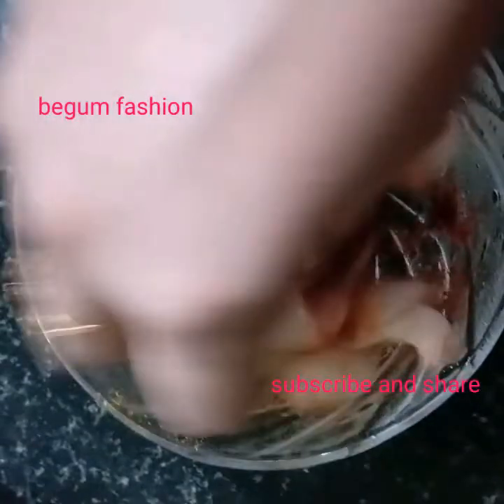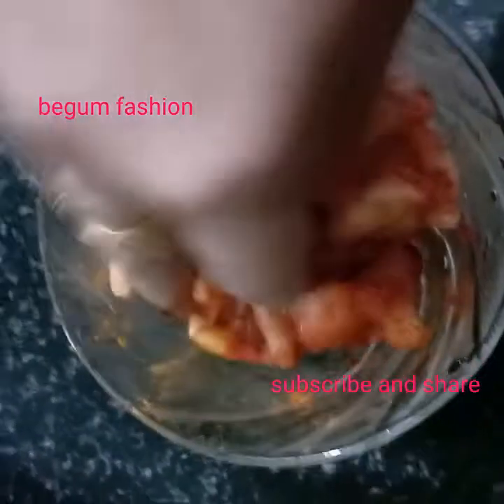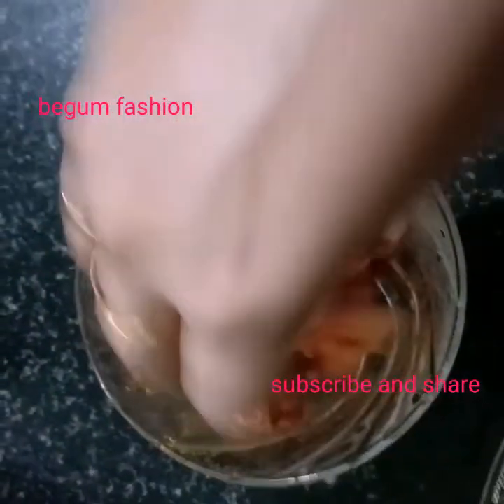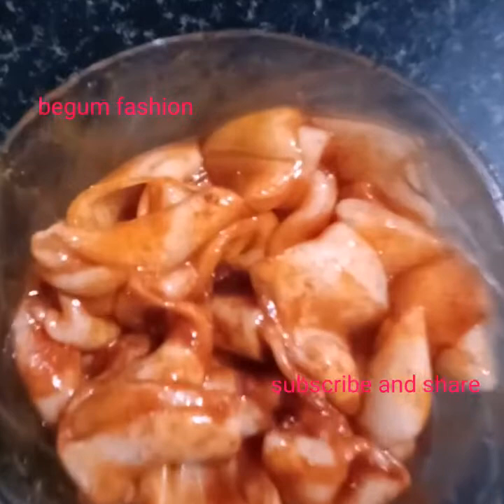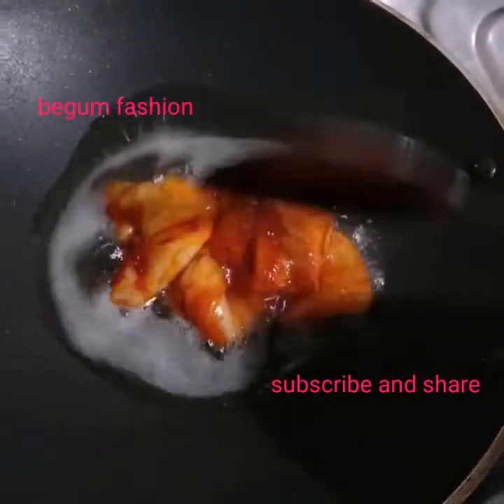We add the ingredients. We're done with the ingredients — mix it well. I am going to mix it in the pan.